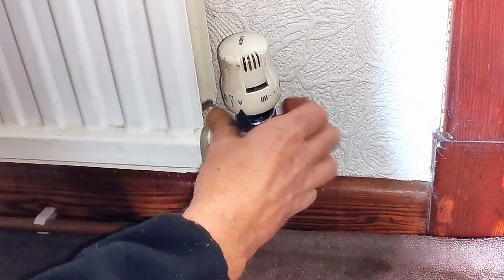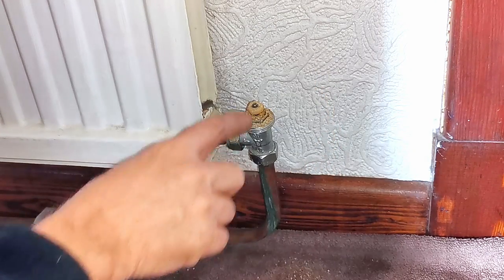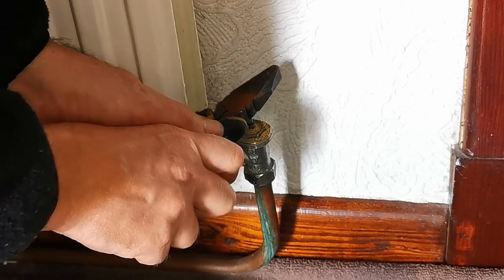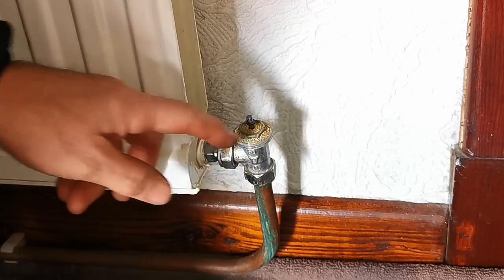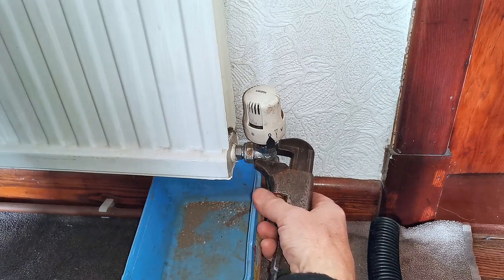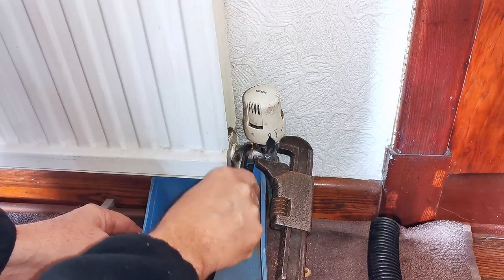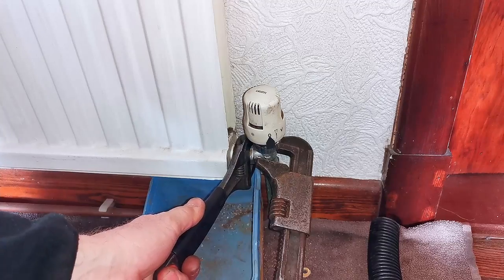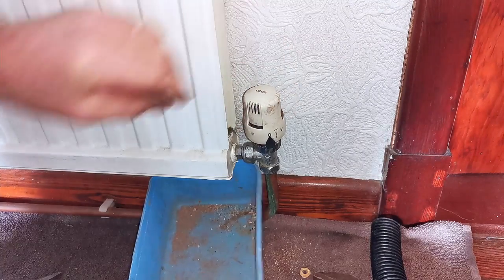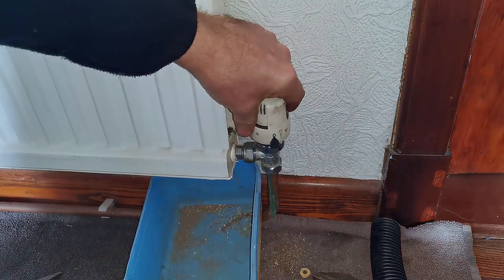The third job, which is a really common one, is replacing a leaking radiator valve. This is a thermostatic valve which is leaking — you can see the top bit is all crusty, that bit there is broken, and if I push the pin up and down you can see water starts dripping out straight away. Again this is a really big system and I don't want to drain the entire system just to change this one valve. This saves the customer loads of money and saves me loads of time. If you want to know how to remove a radiator valve and replace it without draining your system, I'll leave a link in the description below.